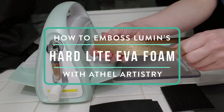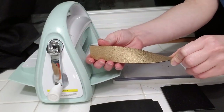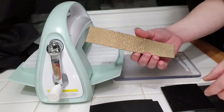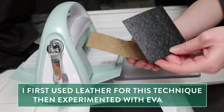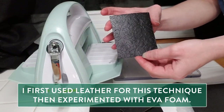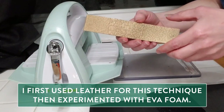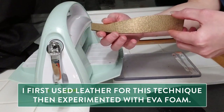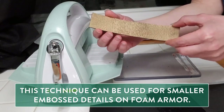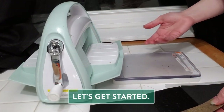Hello! Today we're going to learn how to emboss filigree designs into our Lumens Hard Light EVA foam. I first got the inspiration for this technique after using it on a three ounce weight tooling leather, and I decided it would be a great application for EVA foam armor for tiny details on a bodice or breastplate. So let's get started.